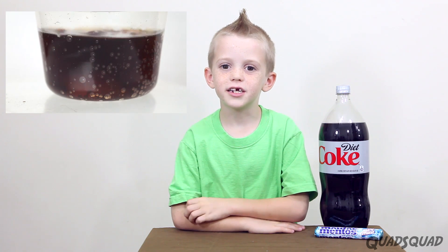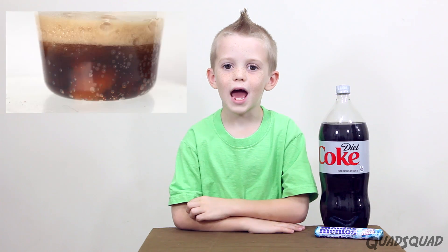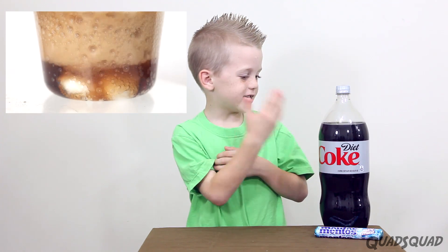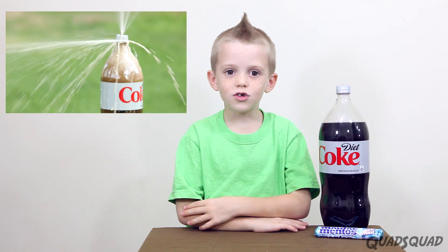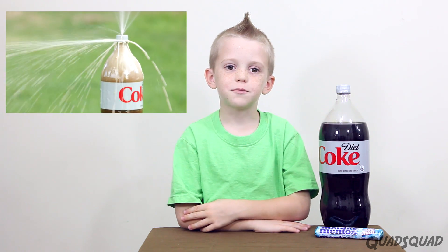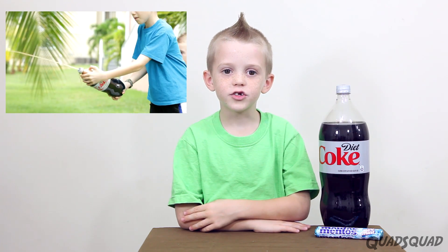Hi, my name is Justin. I want to show you what happens when you mix Diet Coke and Mentos together. If you do this experiment, you must be careful and have adult supervision.